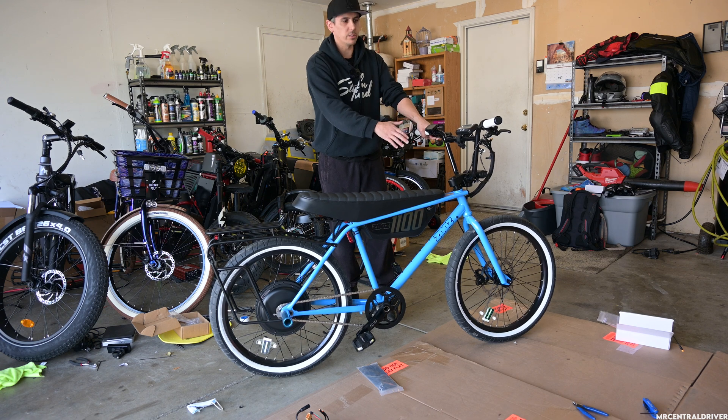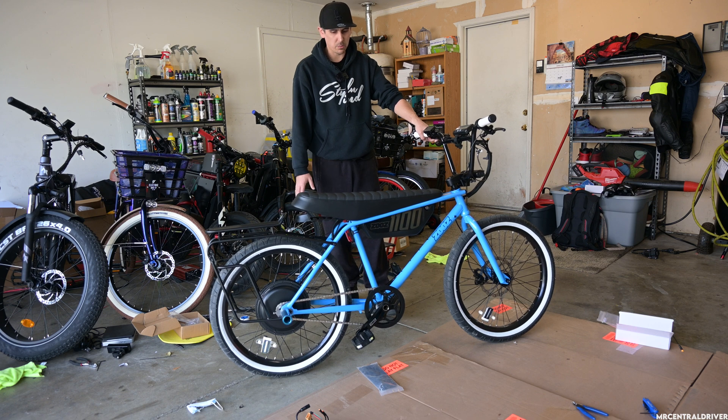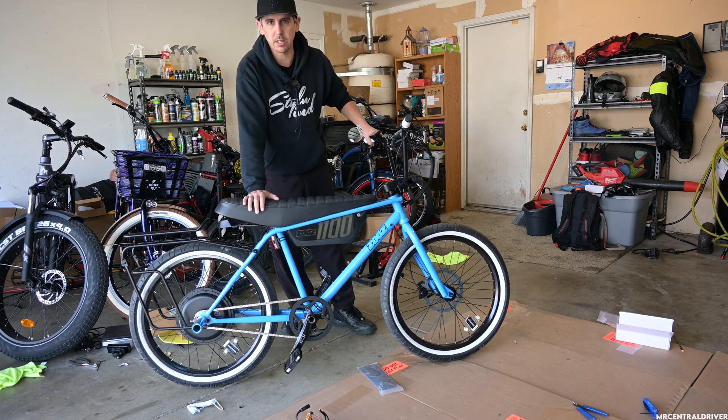You can clean up all the wires, get rid of the old display and brake connections, zip-tie everything, hide the wires, put the controller where you want, and put the seat down — and you're good to go. I'm going to go test it out and see what the top speed is.